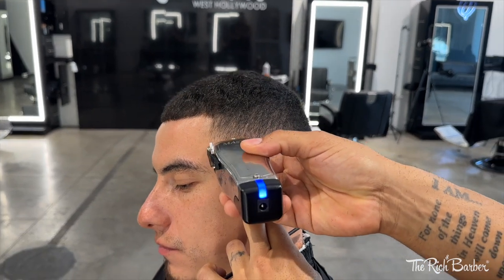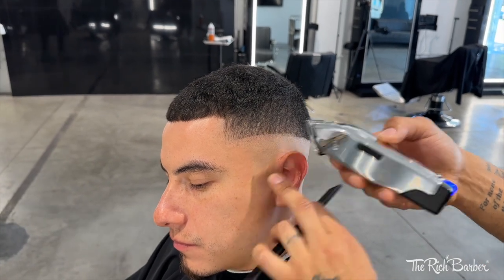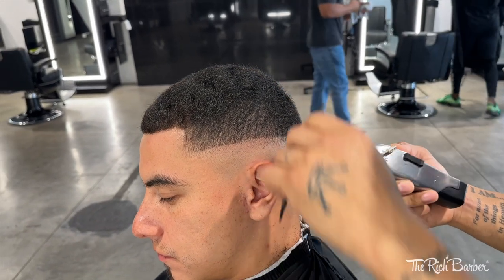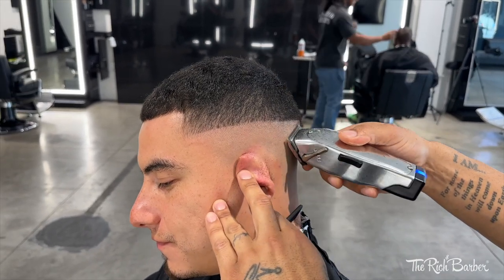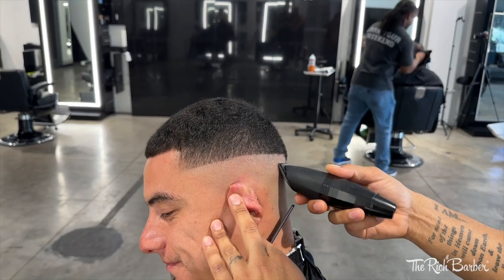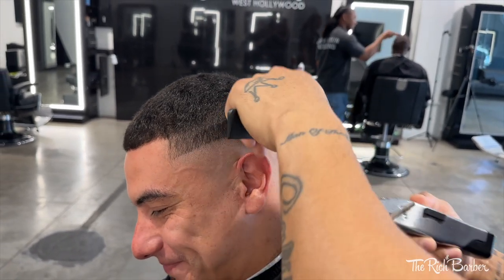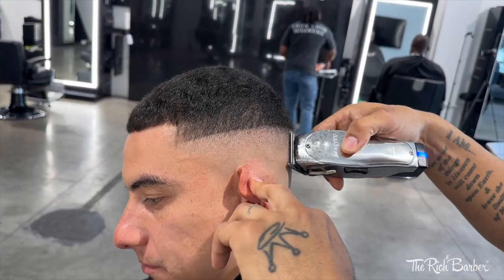Now once that's done I'm gonna start blending with my Andes Masters, lever all the way closed, taking it up just slightly. I want to make sure this bottom part is real tight, so after I do this one adjustment with the lever closed I'm gonna get it as clean as possible, then follow up with the trimmer to make sure that line is completely out. You always want to start off on the right foot — make sure that bottom part is handled before you move on to the next.